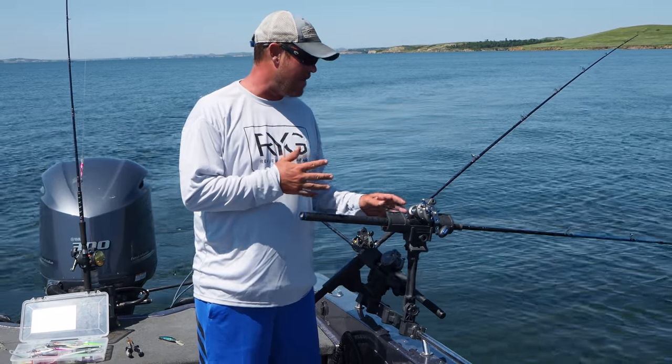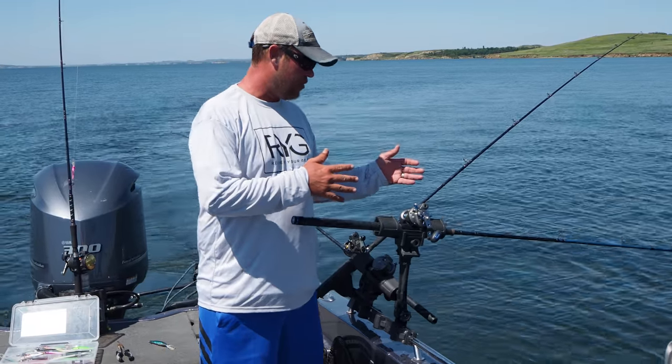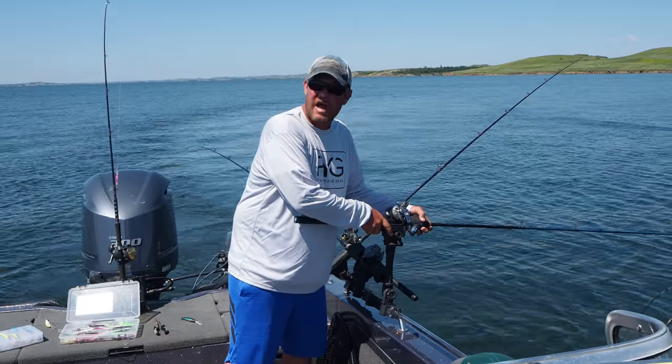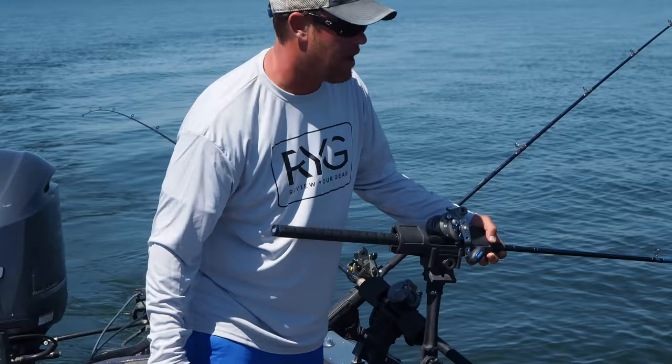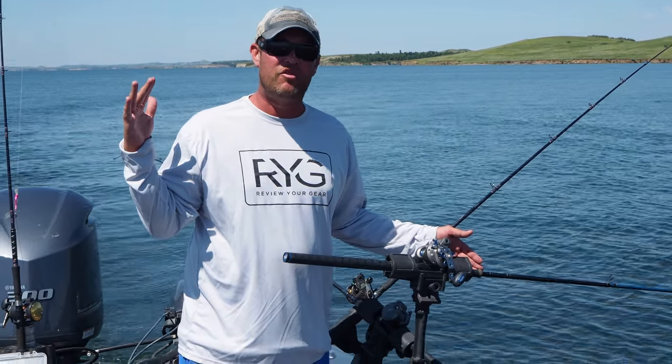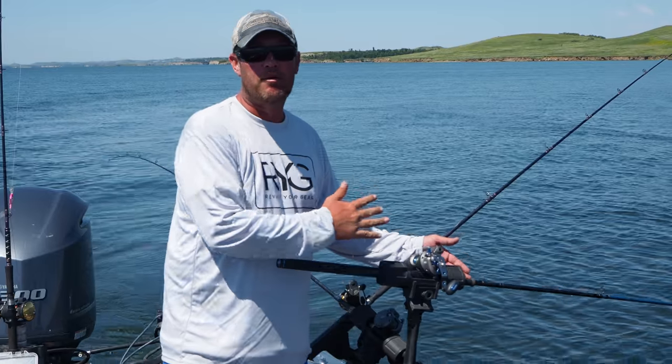My last couple of boats have had these in there. Basically, they're made in the USA. It's a really strong plastic-like graphite. To be honest with you, I'm not sure of the exact material, but it's super strong. I've seen it take 50-plus-inch musky hits, no problem.